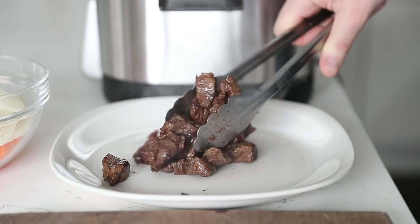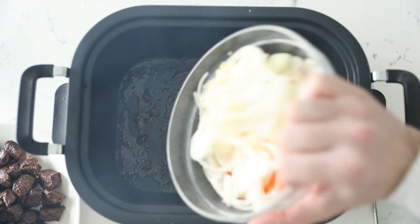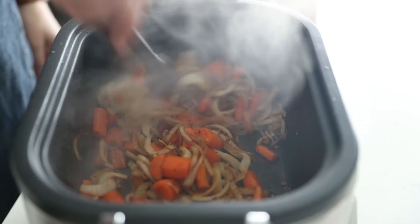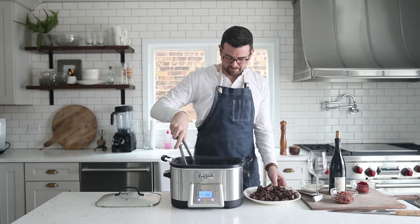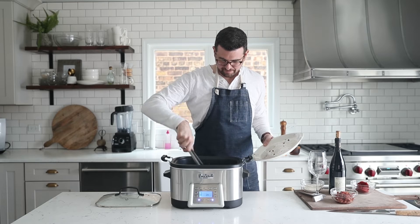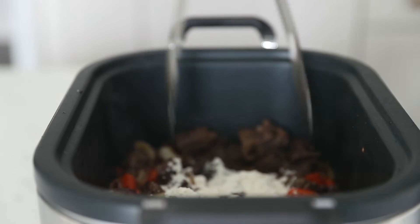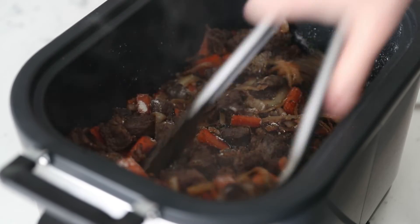We're next going to set that beef to the side on a plate, and then add in the sliced onion, garlic, and carrots, because those next need to brown just like the beef. After a few minutes of caramelizing, we're going to give it a stir to make sure it browns on all sides. We're going to add in our seared beef chuck roast pieces and give that a little stir. We've got some flour we're going to sprinkle in there because we want to almost create a roux, so that our beef bourguignon is nice and thick when we go to serve it up. Mix the flour in until it's completely incorporated.